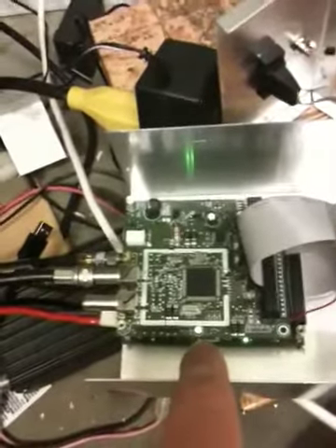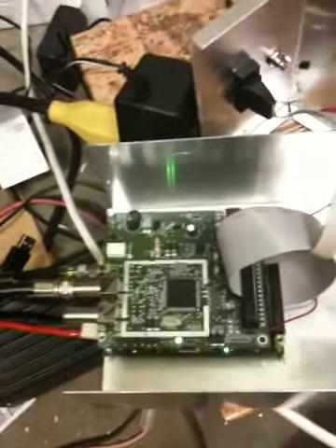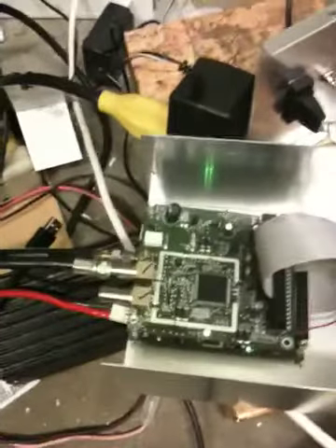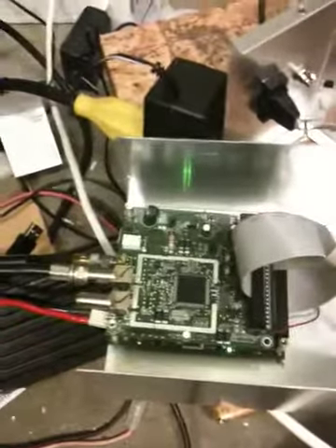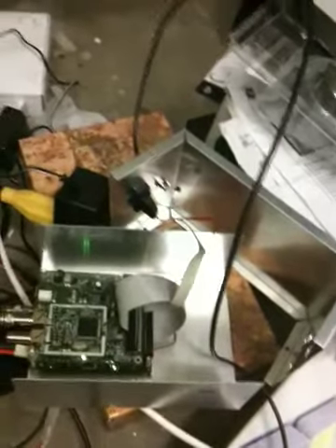That little green LED there shows that the receiver is receiving a good signal. When the receiver gets good signal, it sends the transport stream down to the ATSC modulator, which is the board underneath it, sandwiched down there, which modulates that with ATSC — well, with 8VSB, let's say.